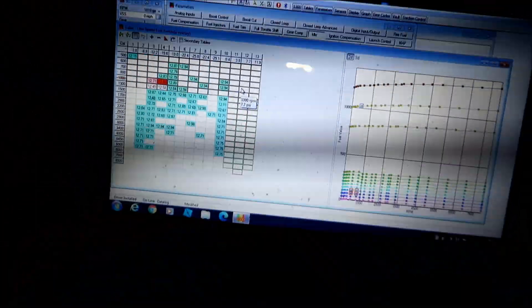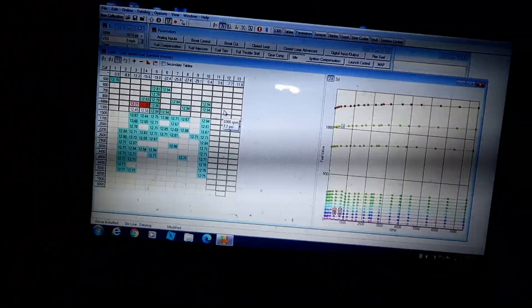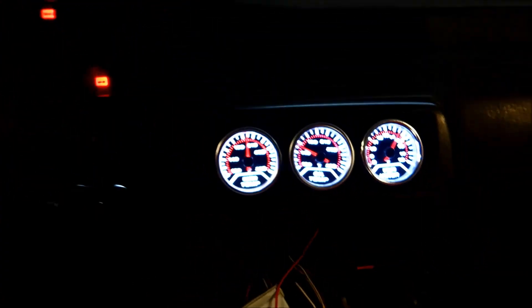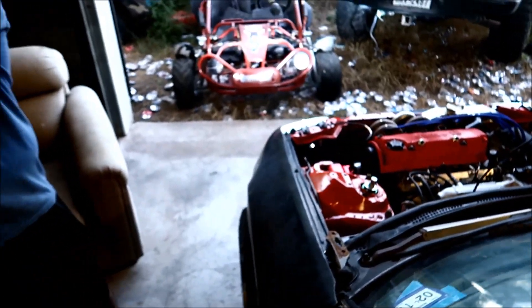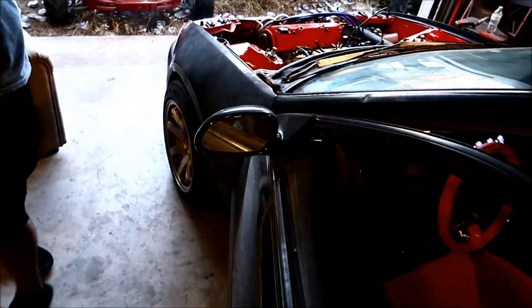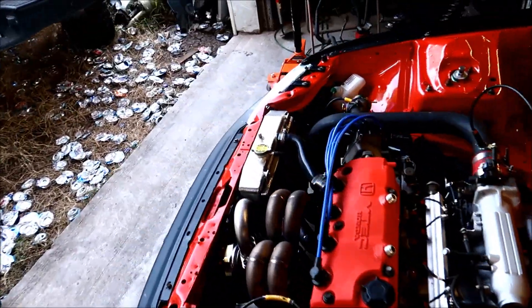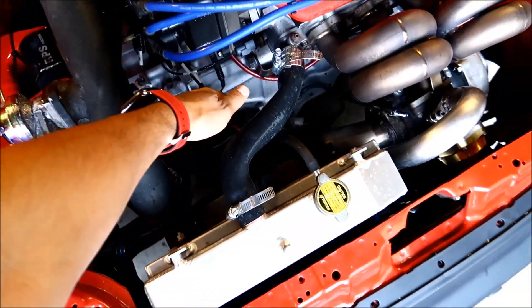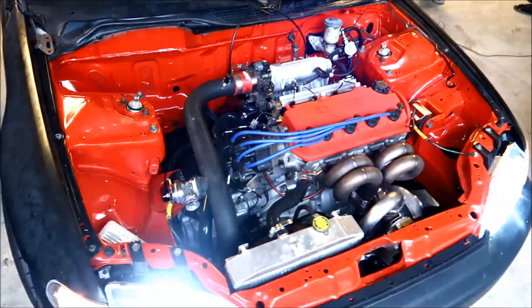So here's where we're at — something just to get it started. We're gonna take a ride. All temps are cool, she's up to temp, sounds pretty good. Already checked the oil, it's leveled out, the water's good, the fan is on. Let's get it out of here.